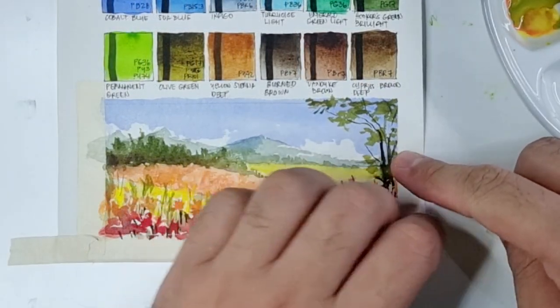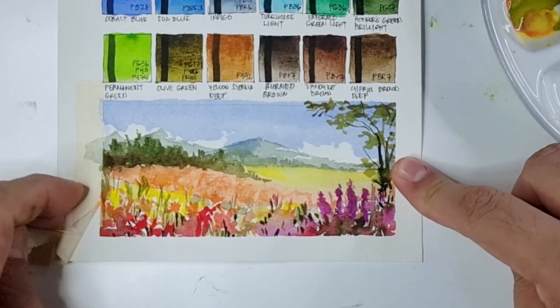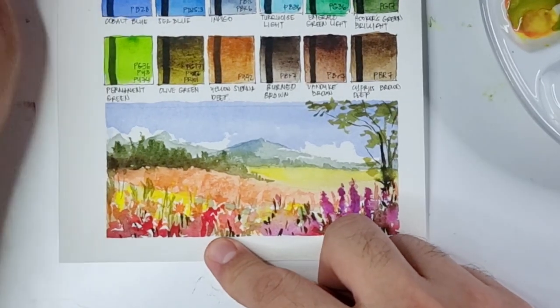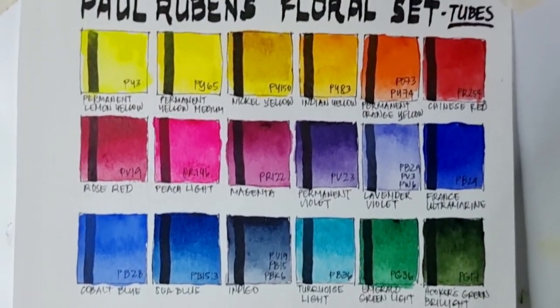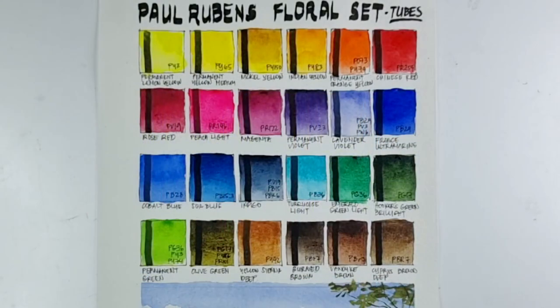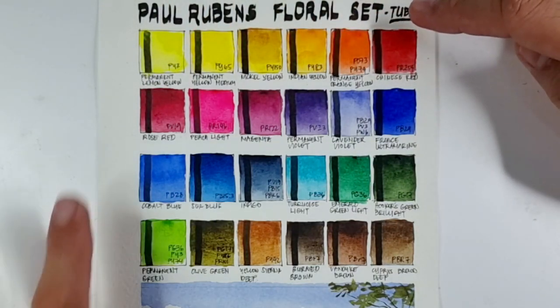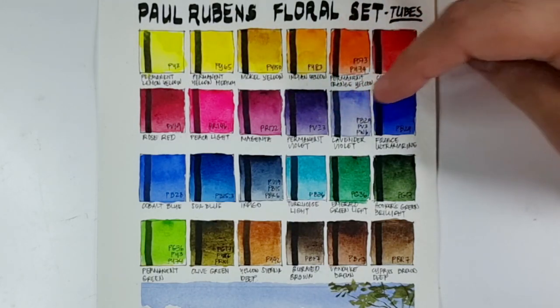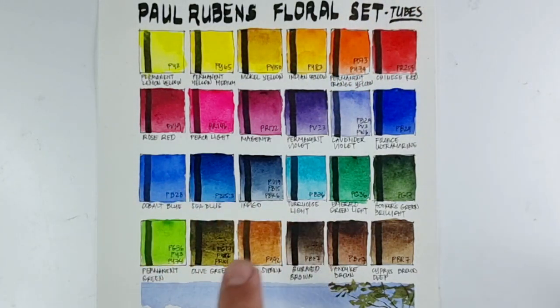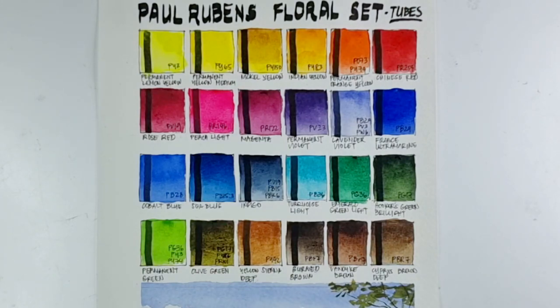Now let's remove our tape. For the color selection we have four yellows, one orange, four reds — counting Magenta PR122 as a red — two purples, four blues — counting Indigo as a neutral or gray color — four greens, and four earth colors.